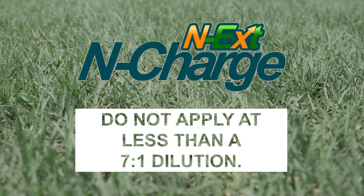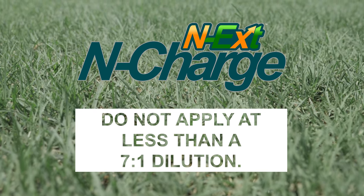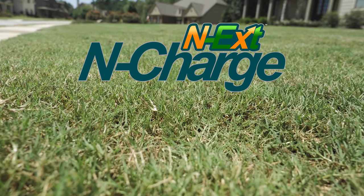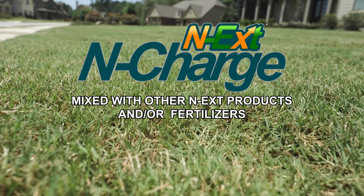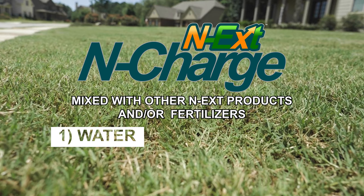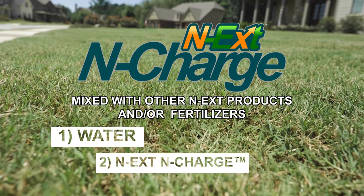Product is safe for all turf types and ornamental plants. Next in Charge can be tank mixed with other Next products and/or fertilizers. Add to tank in the following order: first water, second Next in Charge, third other Next products.